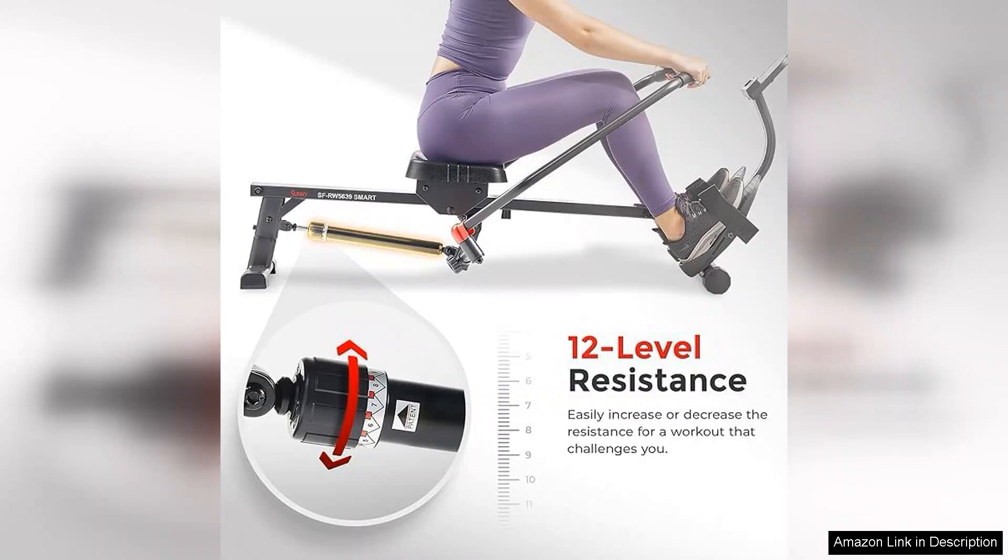In summary, if you're searching for a reliable, compact, and effective rowing machine to elevate your fitness routine, the Sunny Health Fitness Smart Compact Full Motion Rowing Machine is worth considering. It's a solid investment in your health, providing an enjoyable and challenging workout right at home.